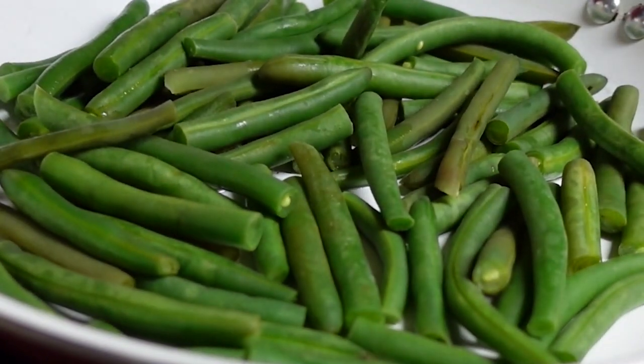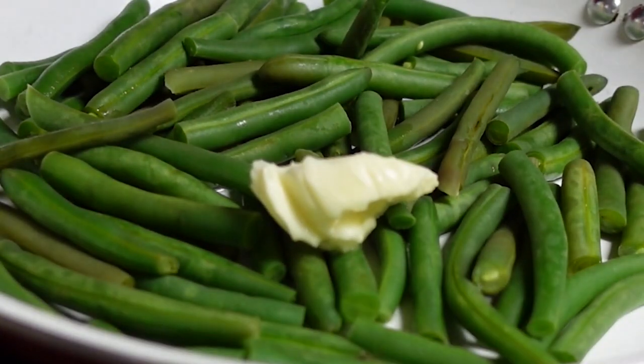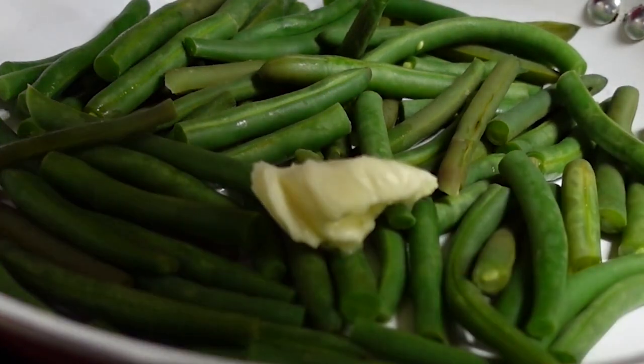Now we're gonna drain our green beans, add the pan back to the stove, and reduce the heat to medium-low. Now we're gonna add some butter and cook and stir until the butter melts.